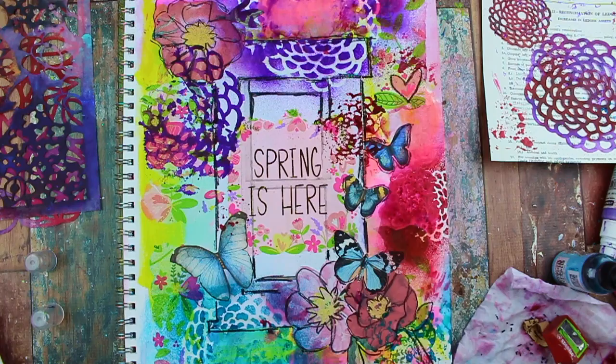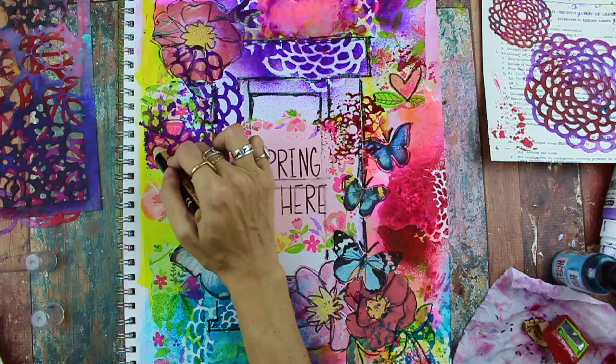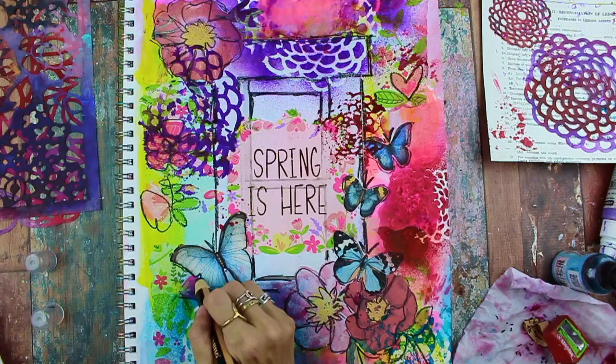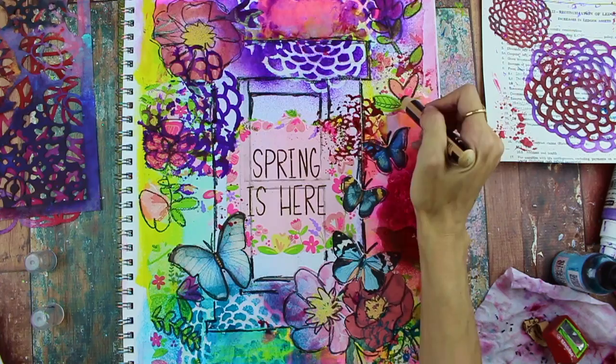Also adding some leaves and some stems. Sometimes you'll see me draw in maybe extra flowers or extra leaves where there really aren't any, and that's fine — that kind of just adds to the fun. It also makes your art your own so you're not just relying on the collage elements, you're also being inspired by them as well.